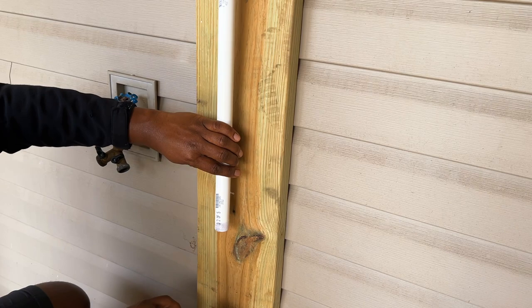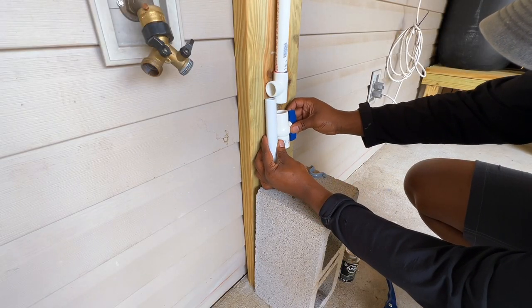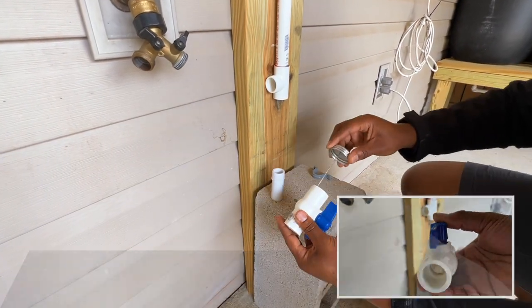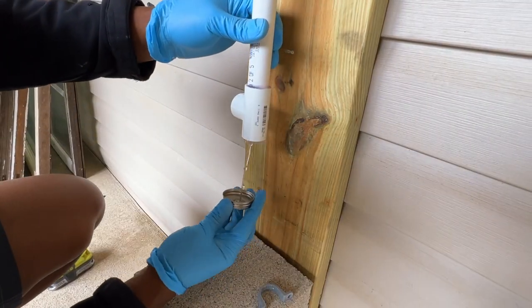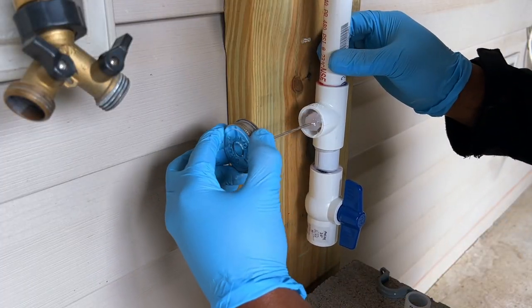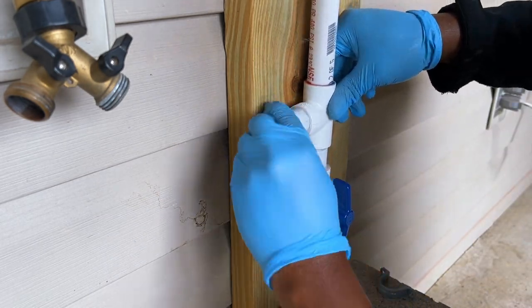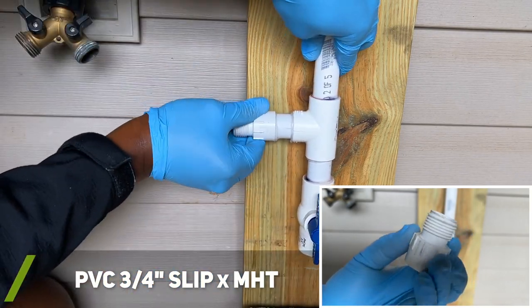To ease the process of draining the water out of my PVC pipe during the winter months, I installed a T-fitting and ball valve. Since I wanted to connect a garden hose to the system, I installed a male hose thread fitting onto the PVC pipe.